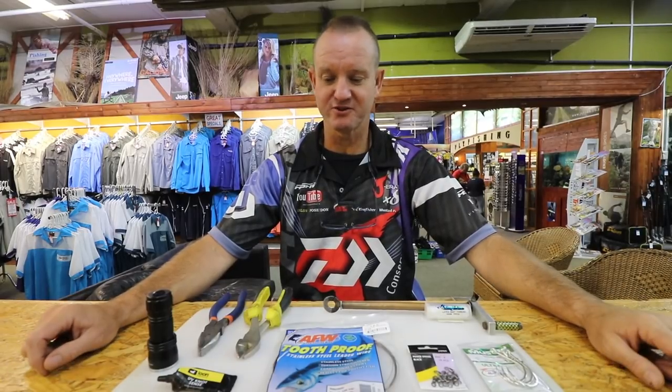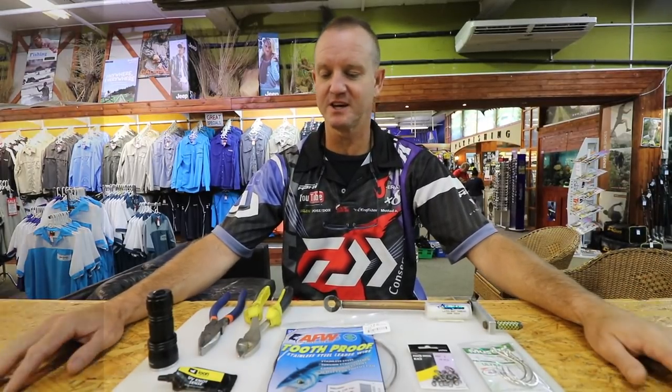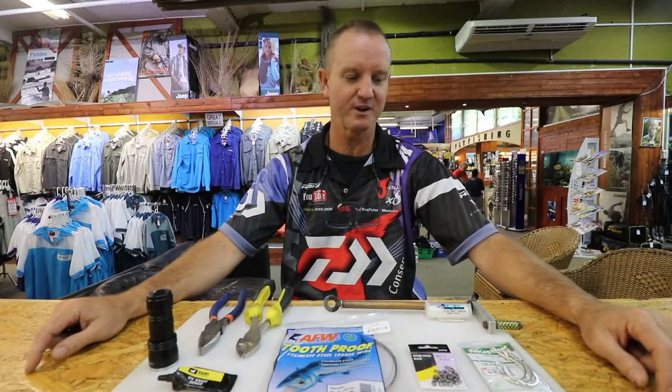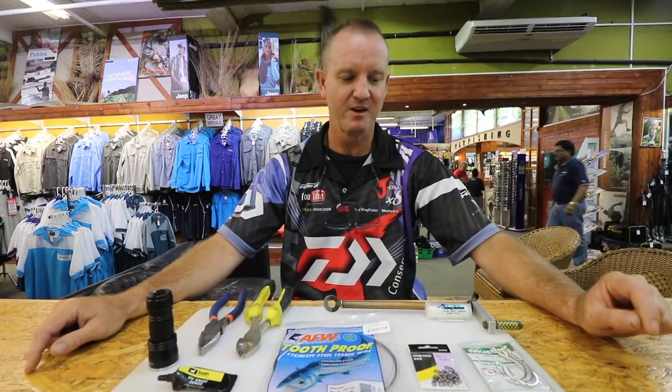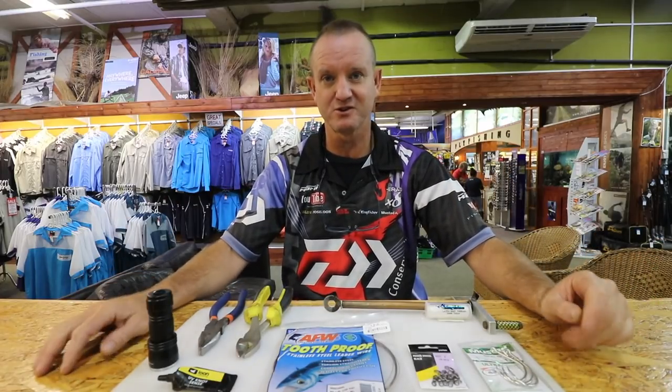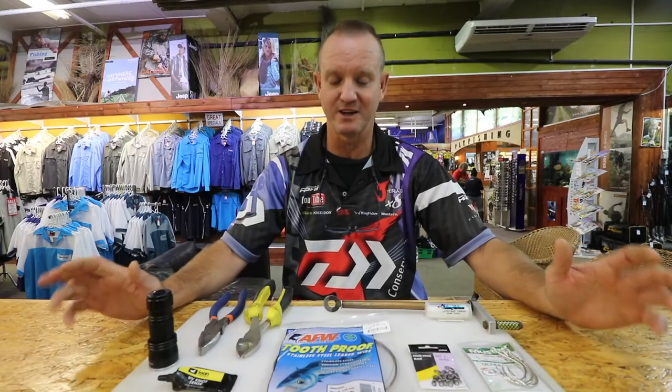I'm doing a light swimbait trace, an alternative version to the original one from our previous episodes, which was done with nylon coated wire. I'm going to be doing this one with our tooth proof wire and it's a plaiting process. It's a lot more difficult to do but the results are a lot better as far as swimbaiting goes.